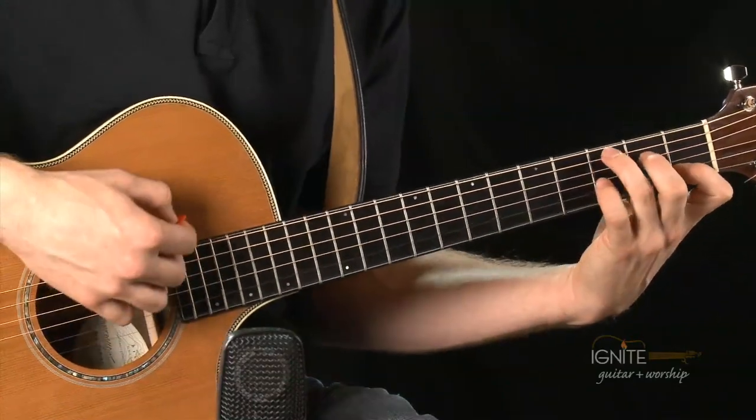And end on C. Play that once if you haven't played it yet — go ahead and play that C, and we'll stop. Then we'll do the down-up strum pattern. Let's go ahead and go to the next page and look at the strum patterns there, and we'll do the down-up strum pattern on the next page.